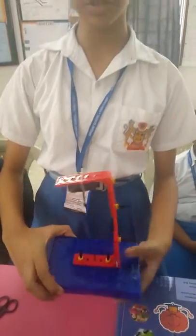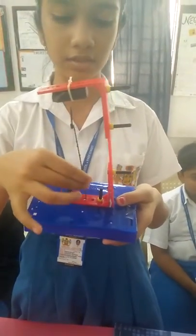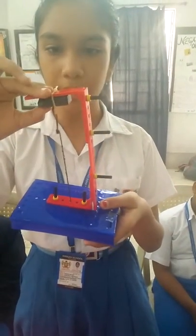Hello, I am from School Park Street. This is an experiment which shows magnetism against gravity. You see this ring is very light, but this iron nail is balancing because of this magnet.